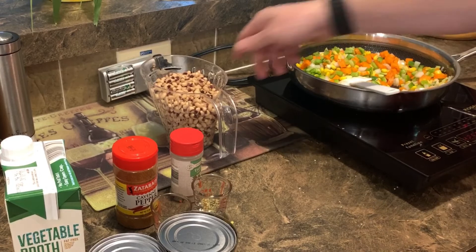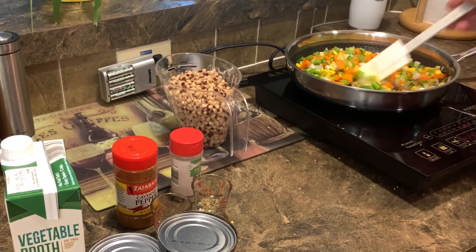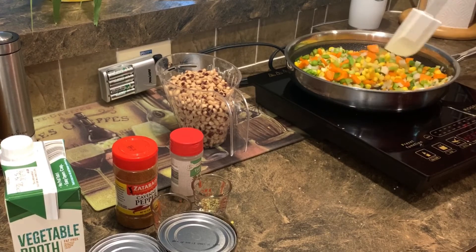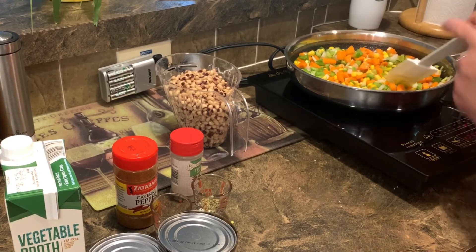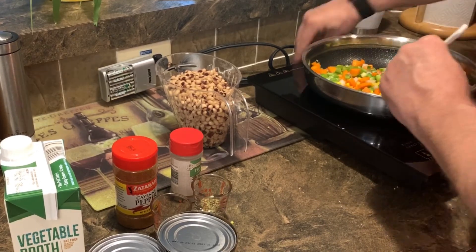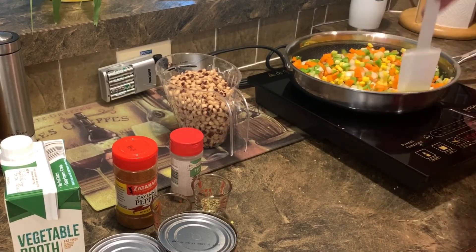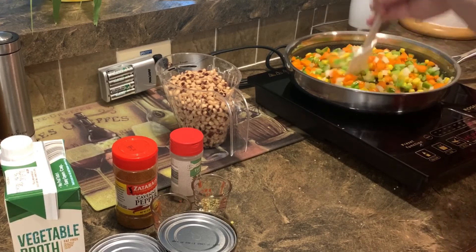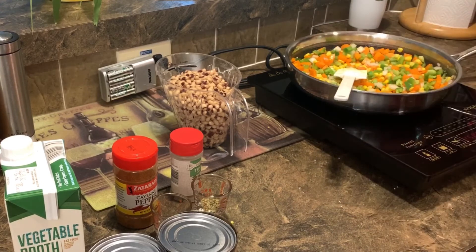Who would have thought you could get all this protein just out of plants? I have to be honest — there's a lot of stuff that goes into this dish. You can change it to whatever you want, but if you really don't like any of the ingredients, you're probably not going to like it. But if you like the ingredients — if I can keep them in the pan — I suggest you give it a try. So far it looks just wonderful. I'm going to get these nice and sautéed and I'll be back shortly.